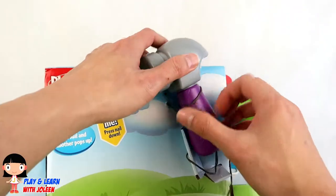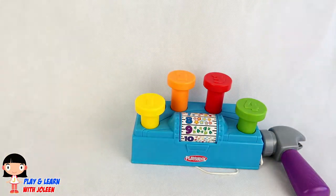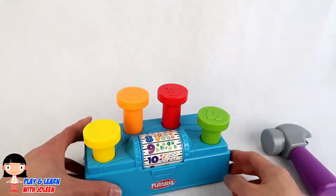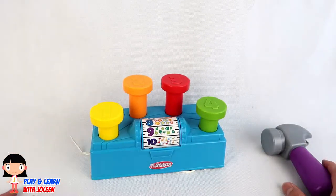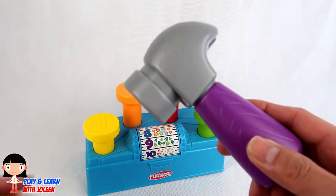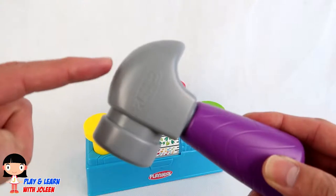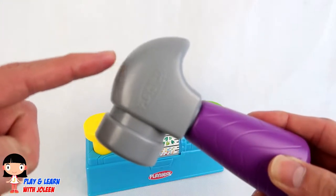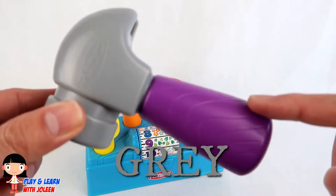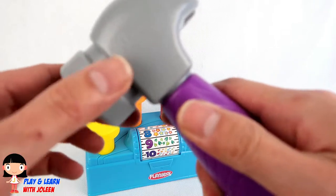Let's take out the hammer now! Ooh, look at it! Look at the hammer! What colour is this bit? It's the colour grey! And what colour is this bit? It's the colour purple!